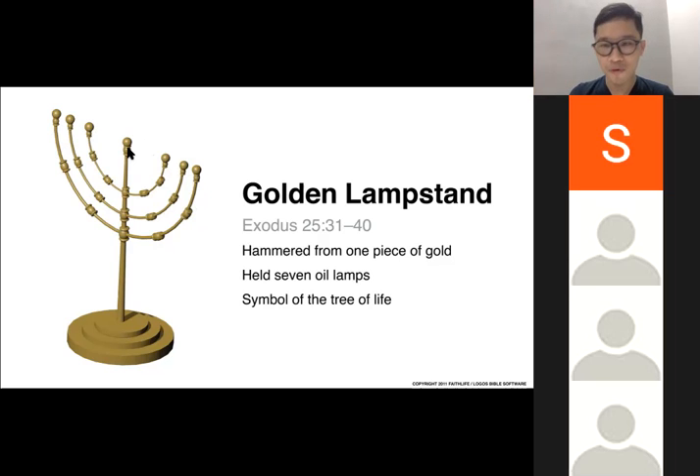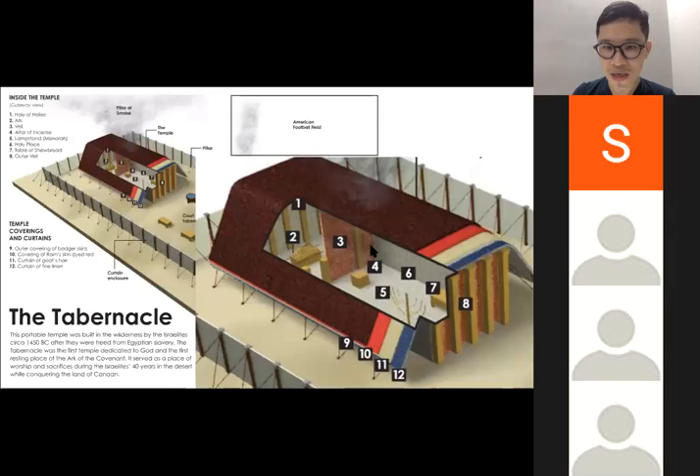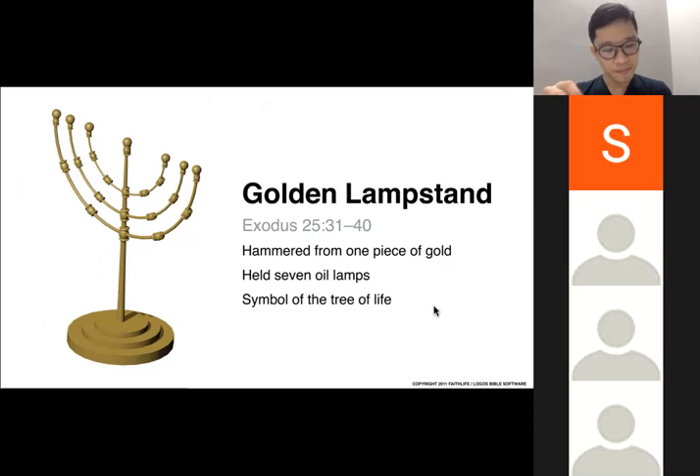The lampstand illuminates the entire dark room — there is no other light source inside; nobody installed any other light. When it is lit, the interior looks like a microcosm of heaven on earth. If you look up, you can see all the cherubim and angels embroidered above you. You see the showbread, the altar in front of you. It's like a real mini microcosm of heaven on earth.